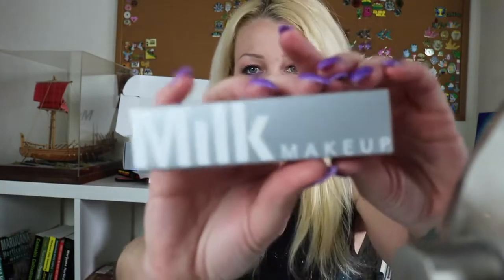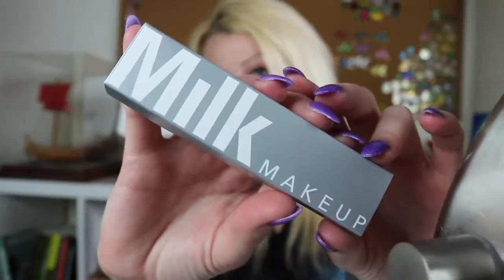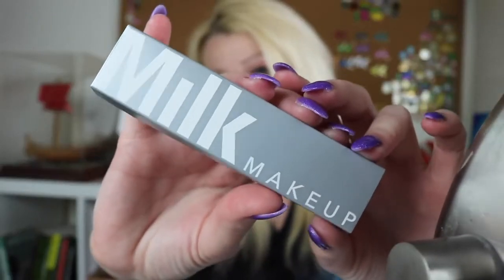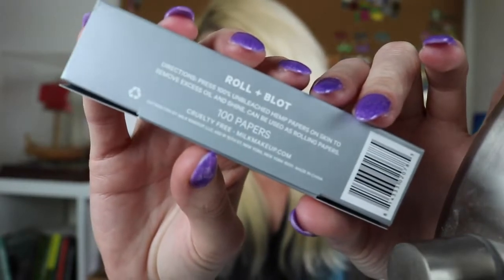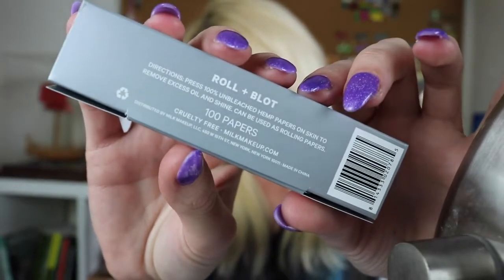This is the first time I'm doing a first impressions makeup video on my channel. If you guys like this idea, please give it a thumbs up. I have to give a huge thank you to the World Reefers, because without you I would have never heard of Milk Makeup. I saw this on Twitter and knew I had to order some of these rolling papers. They are 100% unbleached hemp, and it says right on the back that they can also be used for rolling or blotting.